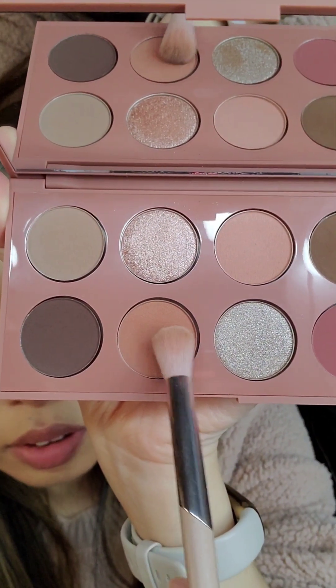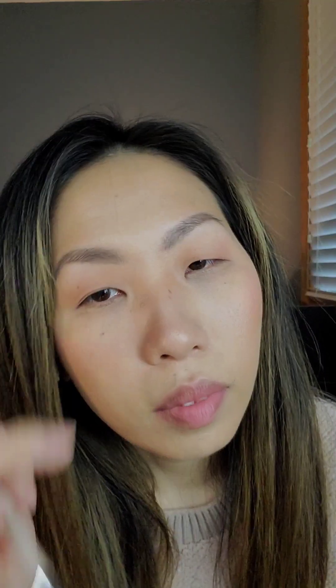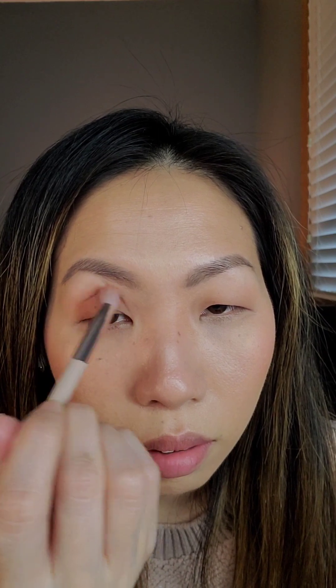Now with the same fluffy brush, I'm just going to take this warm pink eyeshadow and apply that right to the outer corner and the crease. Just blend that in, and then repeat the same on the other eye.